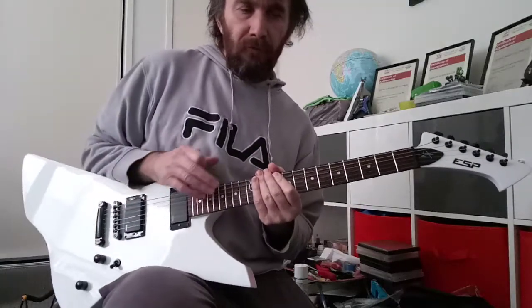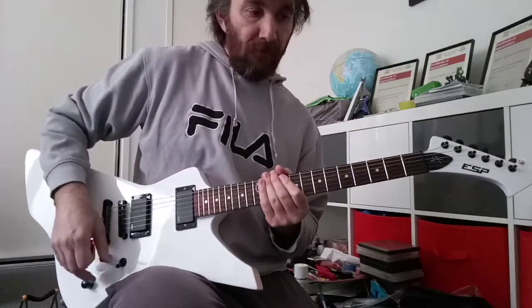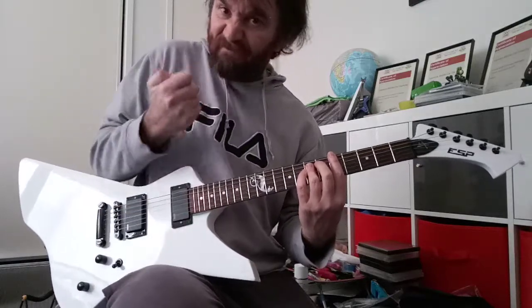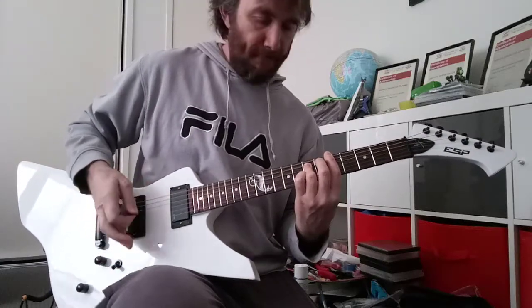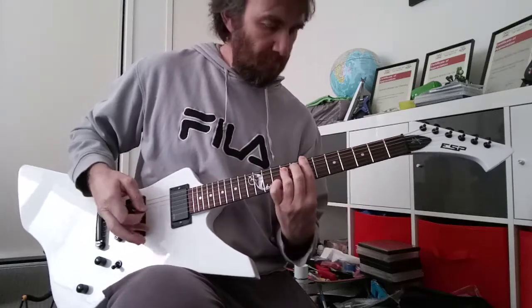Sounds awesome. Using the 6505 setting on the PV Viper with a vintage overdrive — it's got balls. It's got a lot going on.